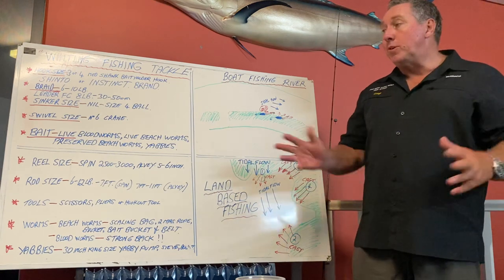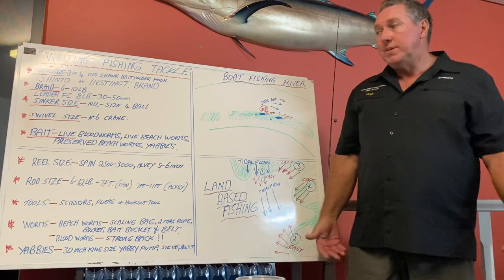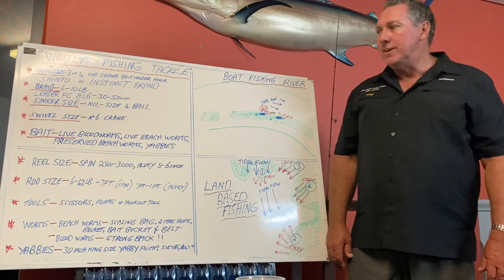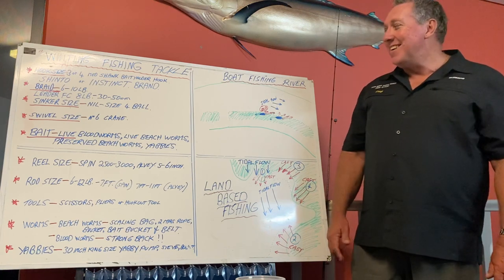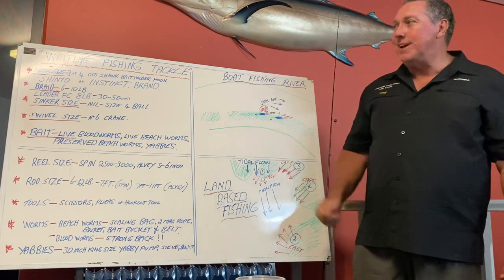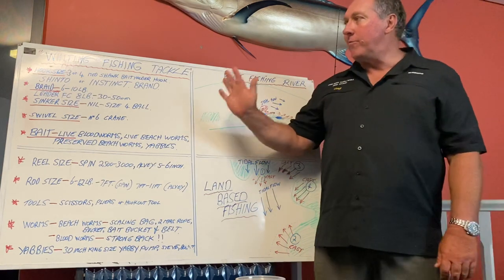So today, let me talk about all the gear you need and how I do it. I've been fishing since I was about 5 with my dad, so over 50 years ago. This is what I use, and I'll just run through each of the items here.